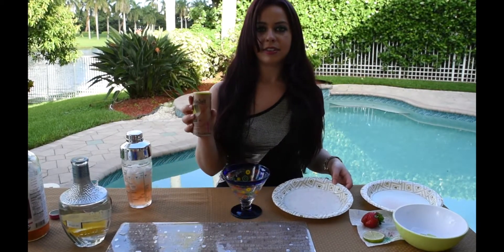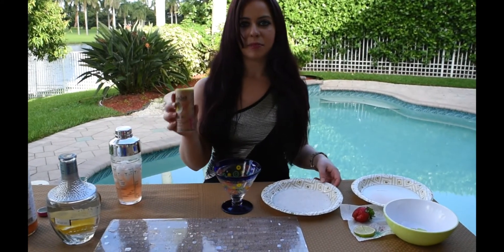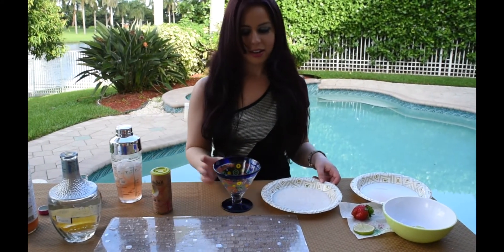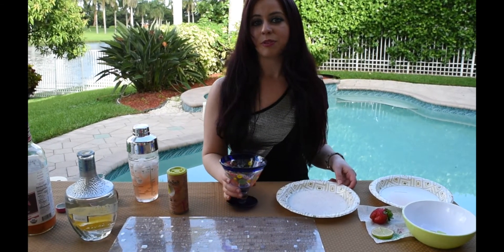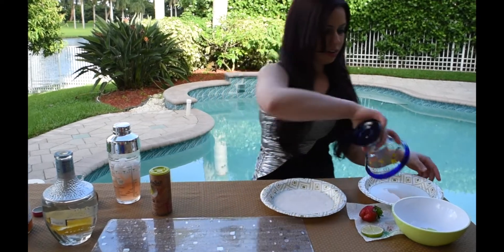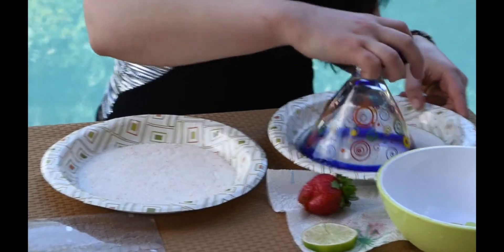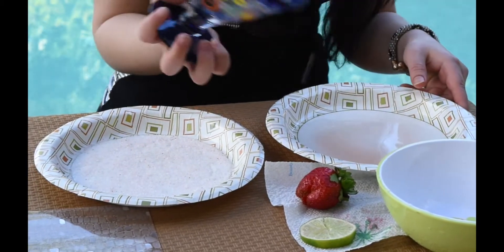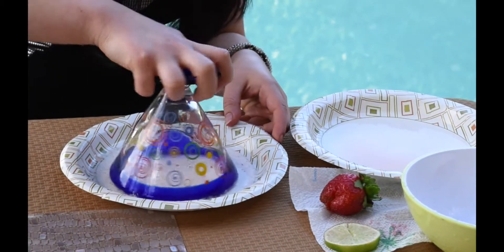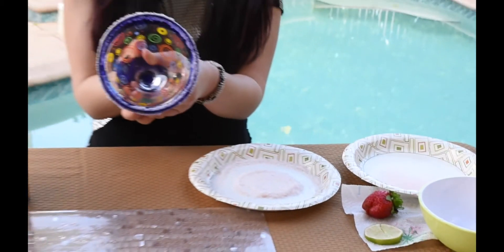I'm going to use Himalayan pink sea salt for the salt, as I use Himalayan pink sea salt for all my recipes — and it also looks really cool with your pink strawberry margarita. So you take your cup, make sure the rim is wet all the way around, then dip it into the salt, and there's your salted rim.